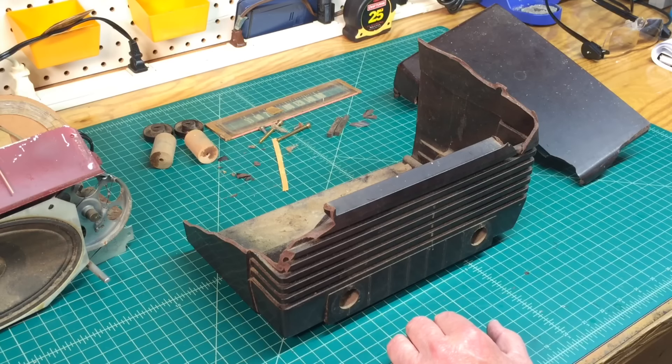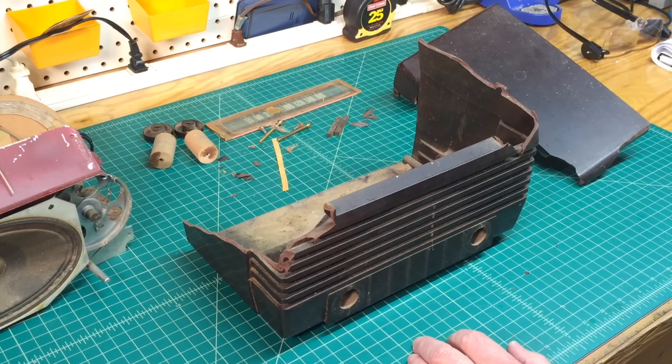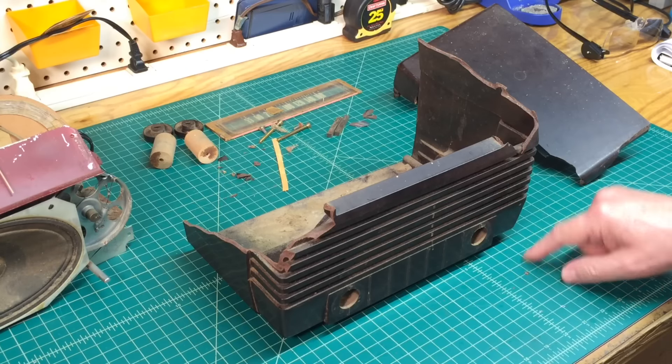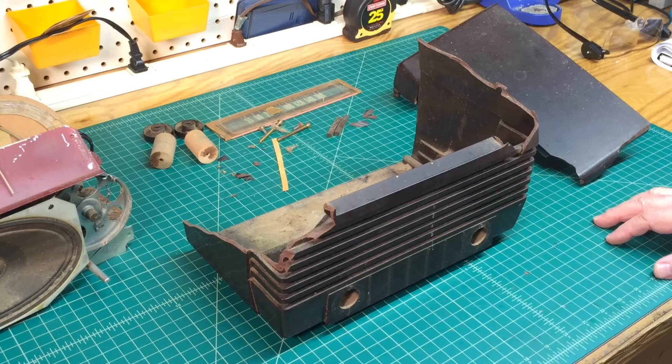Hey folks, thanks for watching this quick video. I will get started on the radio repair. For those following the Zenith 5S29, I ordered my replacement power resistors — the candohm resistor — from Mouser. They were shipped and delivered but not delivered to me, so I've got the postal service trying to figure out where the package went. We'll get back on that whenever I get those parts. Thanks again for watching and subscribing to my channel.